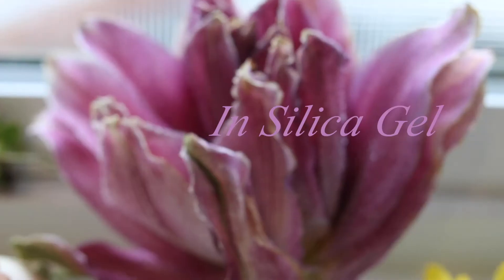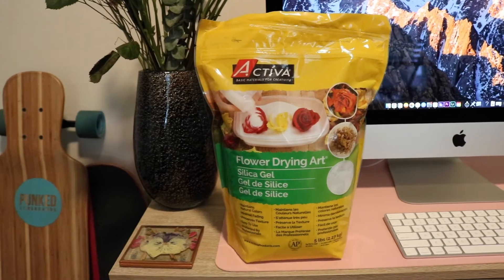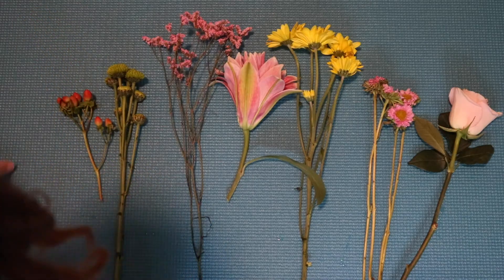Hello and welcome everyone! In this video I'm going to be sharing with you how to dry flowers with silica gel. All you're going to need is some silica gel, an airtight tote, and some flowers.